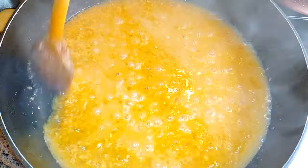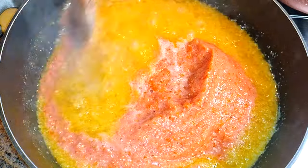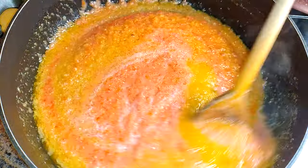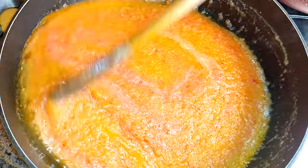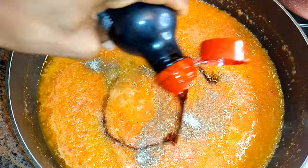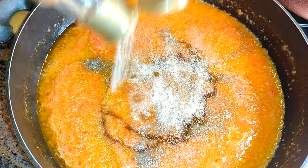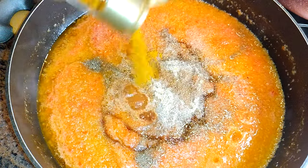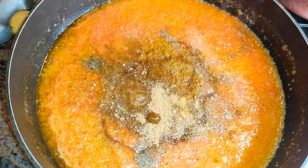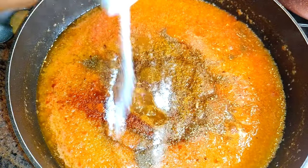After 10 minutes, I'll pour in the blended fresh tomatoes. Then I'll come in with my favorite seasonings: dark soy sauce, white pepper, curry powder, ginger, some chili pepper, and finally salt.